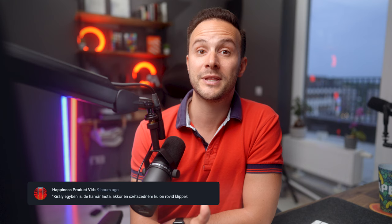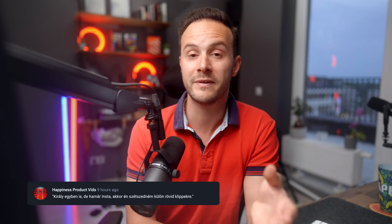De mondd meg te, mit szólnál ahhoz, hogyha ezt az Instagramjukon látnád? Azt mondanád, hogy mi a fene ez, vagy azt mondanád, hogy na, végre valamilyen király kis kreatív krimi termékbíró? Kérlek, mondd el a véleményedet a kommentbe, adjál feedbacket, nagyon szívesen olvasnám el.